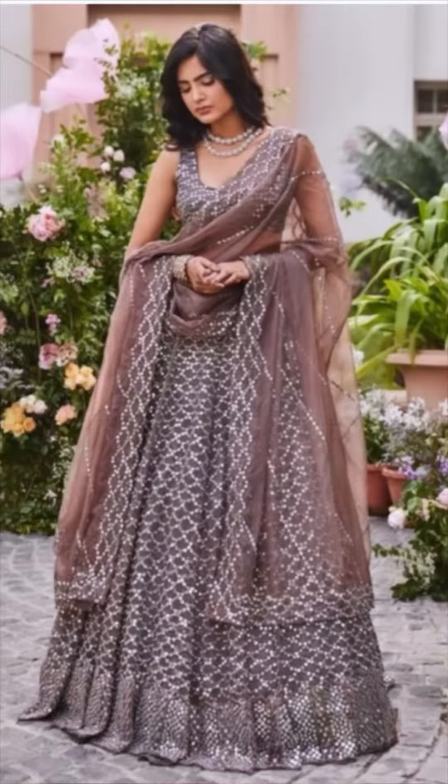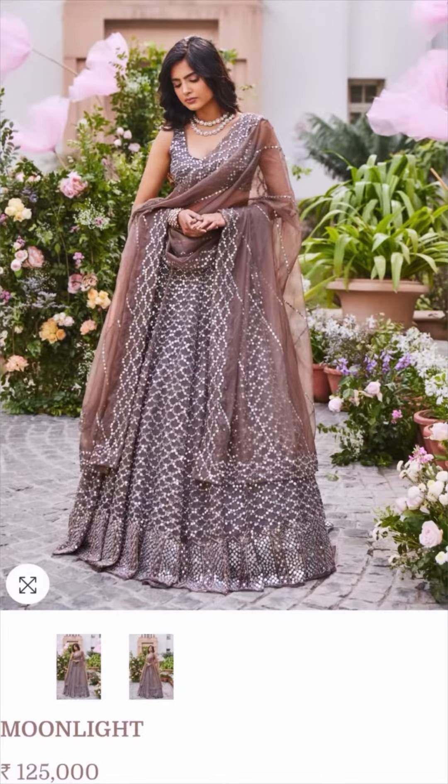I was getting married and I was searching for lehengas on the internet. I saw this lehenga — I wanted something very formal, very heavy looking but not flashy, just a classy look. This was the right choice but it was 1,000,000 rupees for the lehenga, which was obviously out of my budget.